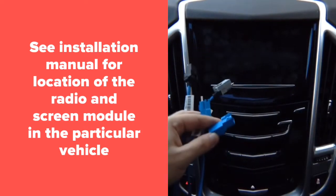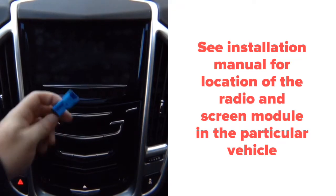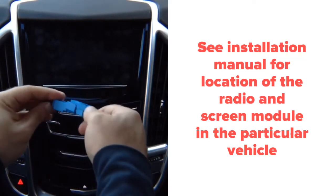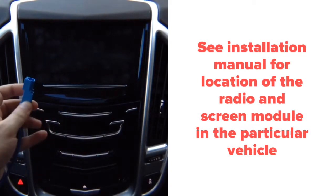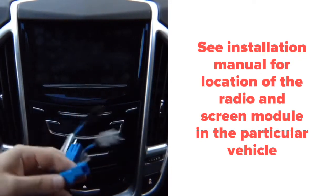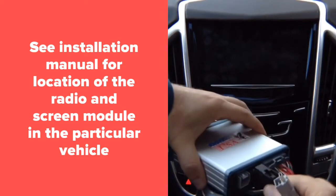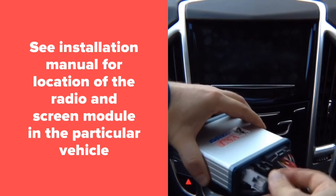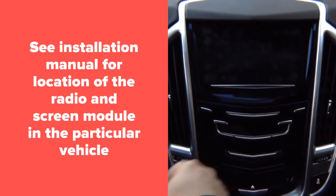You unplug one from the car, plug it in here, and this plugs back into the car. You plug in here and in here — it's all OEM connectors. The entire installation process after you remove the glove box will take you approximately two to three minutes.